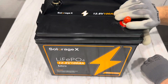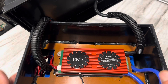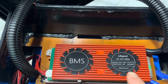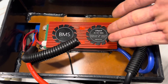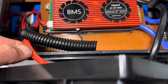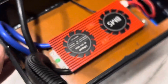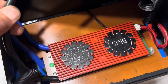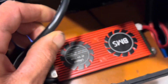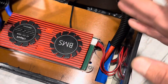Let's look at what kind of specs we got on this — 100 amp BMS, common port. Looks just like a Daly BMS. I couldn't find any information with a quick search on this BMS. The wire size: we got a seven gauge, 200-degree jacketed wire for the positive. The negative appears to be a little larger — looks like a six gauge, 200-degree jacket. That is the smallest positive wire I've seen on a 100 amp hour battery, just letting you know.